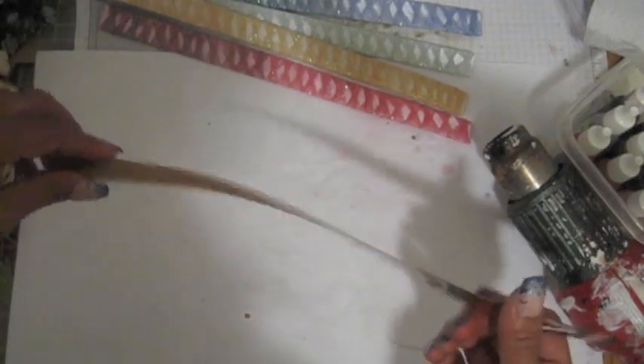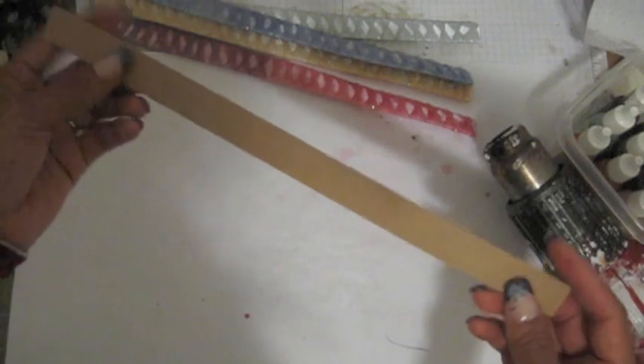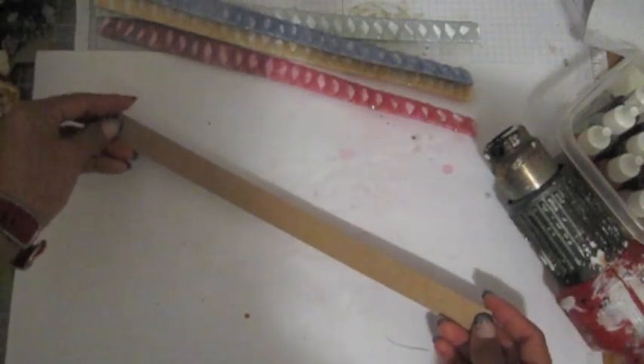What you're going to do is cut chipboard or anything you want — I'm using a pizza box. This one is 12 inches by 3 and a quarter. The first time I made it I didn't measure it so it came out kind of big, but after I settled on about 3 and three-quarters.